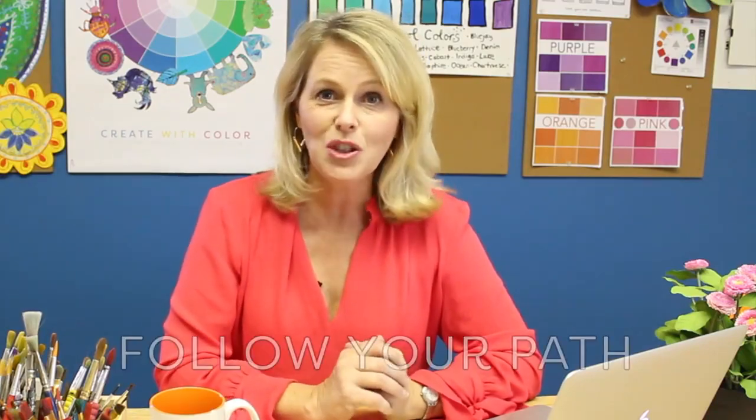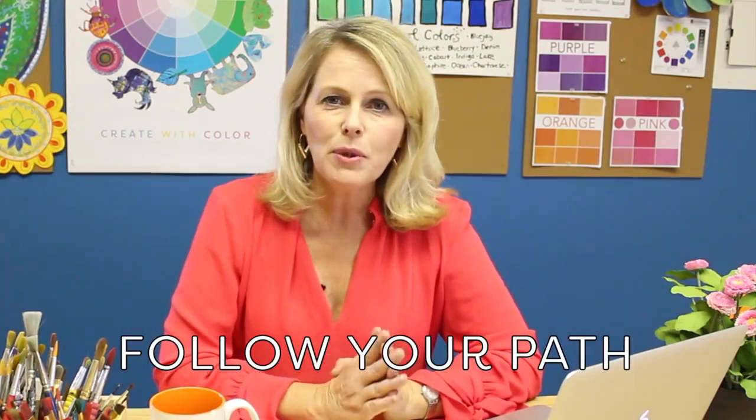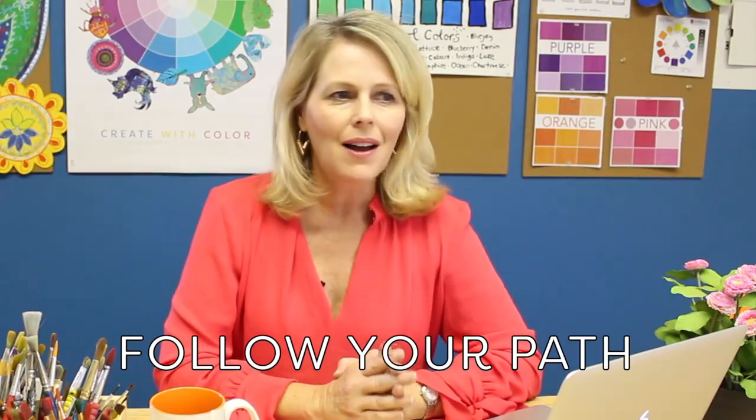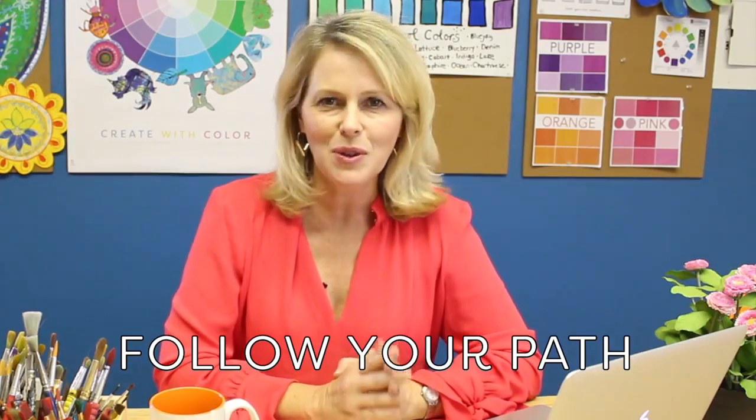You may have wondered how I got started as an art teacher — where I got my master's degree, what school I went to, how long I trained. With no disrespect to people who did all of the above, I didn't do any of it. I think the opportunities that came my way were the result of following the path that was right for me. I started teaching by way of being a volunteer.